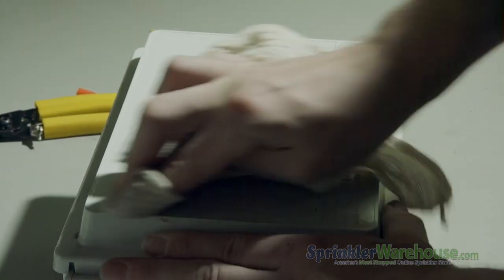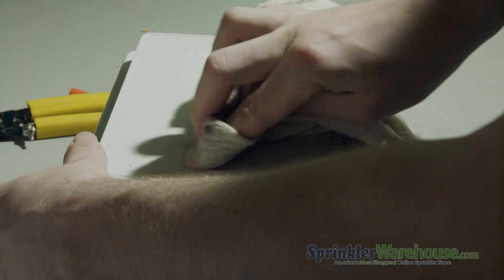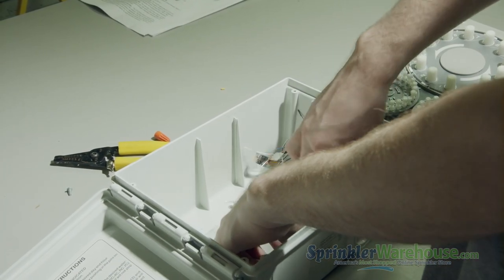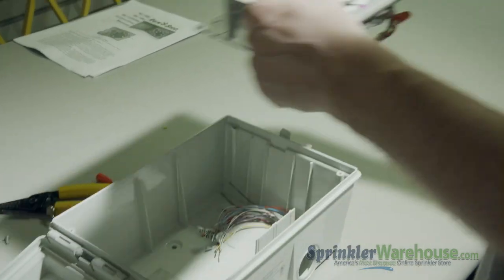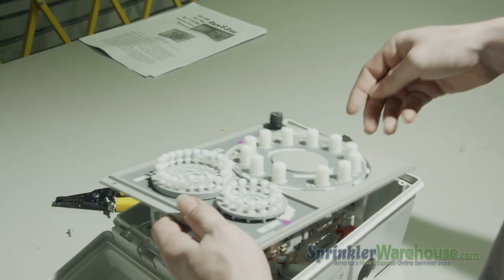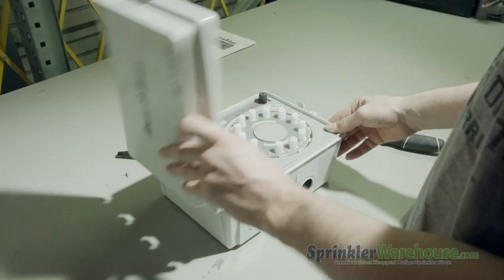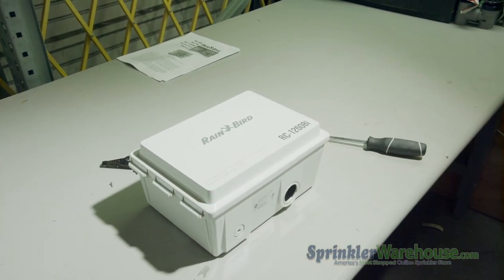Rainbird has stopped making these electromechanical units, having shifted to the production of digital smart controllers. So here at Sprinkler Warehouse, we scour the country to procure these fantastic controllers one by one at great expense, and we carefully bring each of them back to full working order so one of these units can provide you years of dependability.